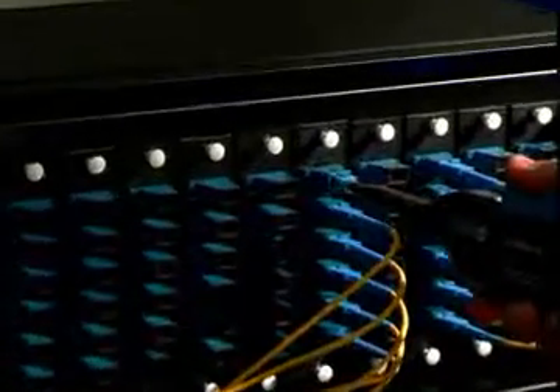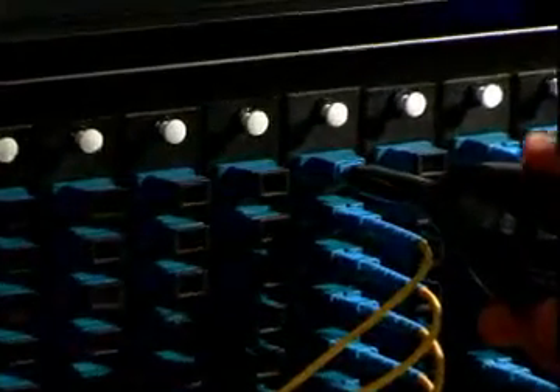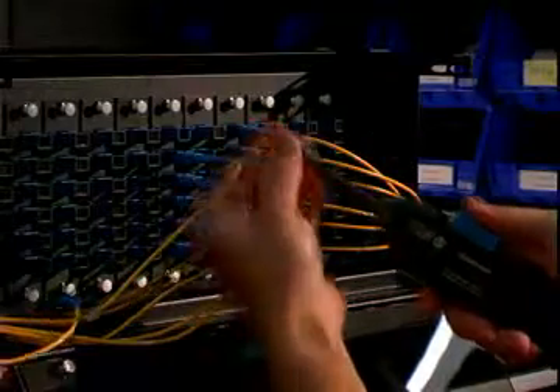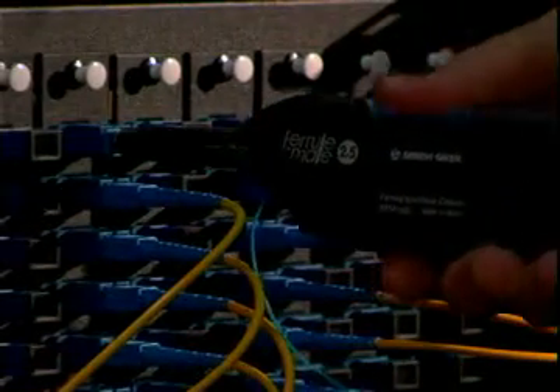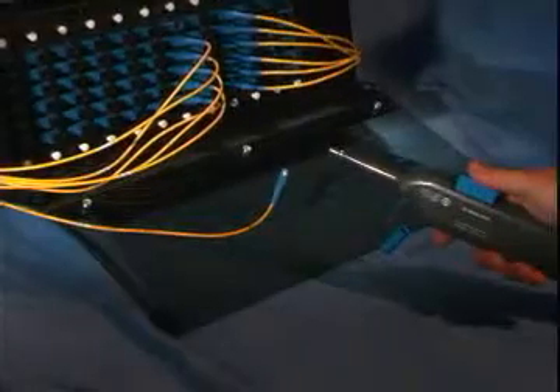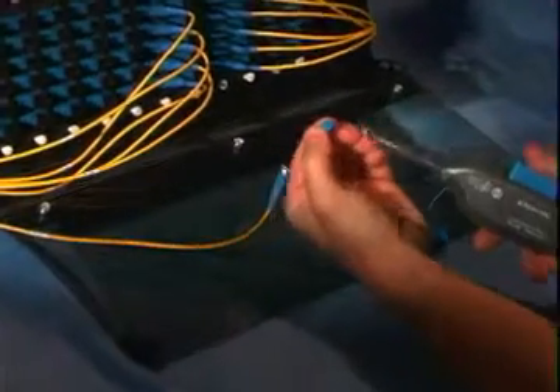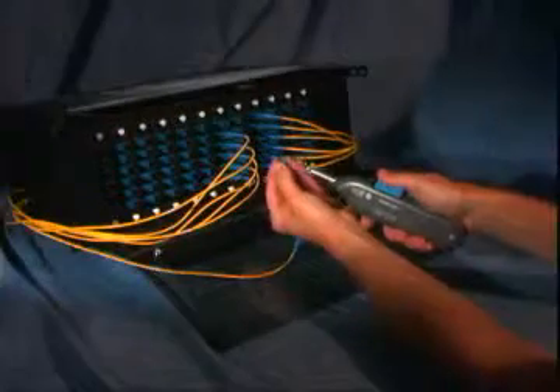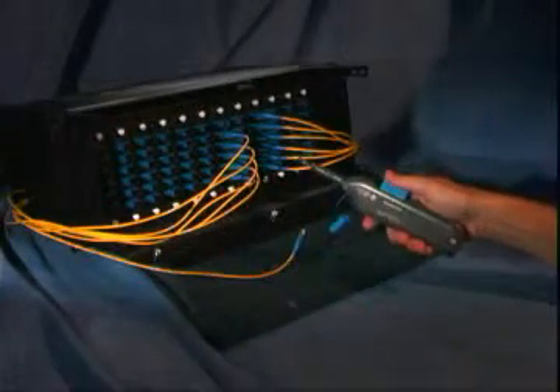With the popularity of the SC connector, this may be the most widely used application. To aid in proper alignment of the FeralMate tool and the SC adapter, an SC tip adapter is included with every FeralMate. This tip adapter is recommended for best performance when cleaning SC connectors through an adapter. To install, simply slide it over the tip of the tool. For other connector types, simply remove the SC tip adapter by pulling it off.